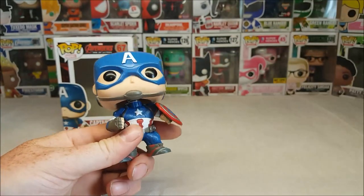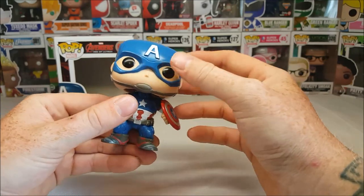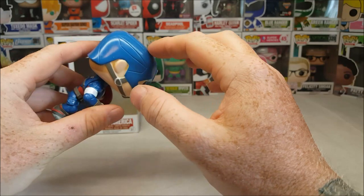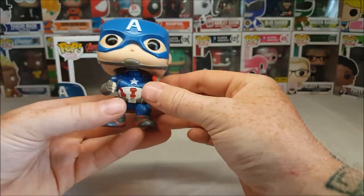He took it out of the box and started playing with it almost immediately. But it's his toy. Got the nice little helmet here with the little armor designs, black eyes, the chin strap, the A for America.